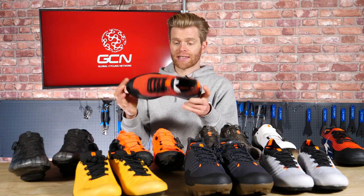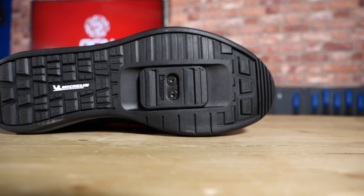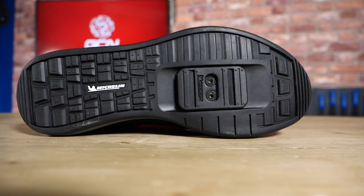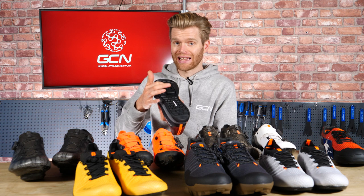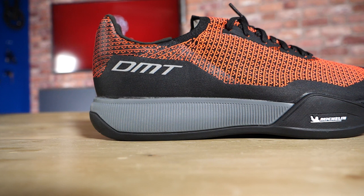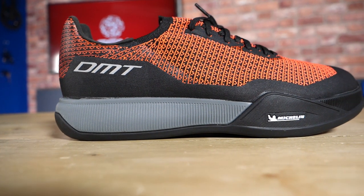There are also flat mountain bike shoes. These have a big flat sole designed to be used with a big flat mountain bike pedal with a large contact patch. You've got the option to take out a recess and put a two-bolt mountain bike cleat in there if you wanted to use a cleated pedal. They are quite a bit heavier than a standard mountain bike shoe, but a bit trendier and easier to walk around in.